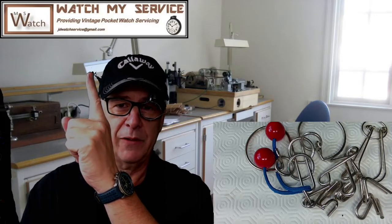Welcome to my channel. Behind me you can see my lab. If you want to ask me any questions regarding watch repair or anything else, you can contact me at JD Watch Service at gmail.com. Thank you very much for the comments you made on my last video.